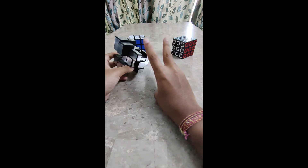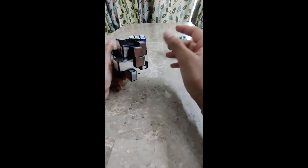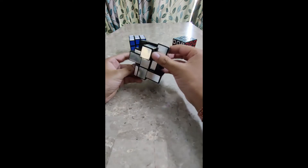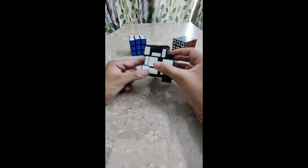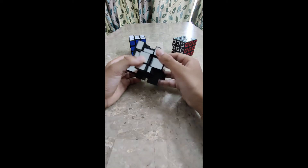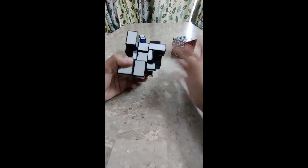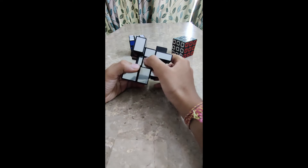There are 3 ways of finding the centerpiece. The first thing is to find the tallest centerpiece — that is basically the yellow color, so just tilt it up and face it up. This shortest one facing up is our white centerpiece.